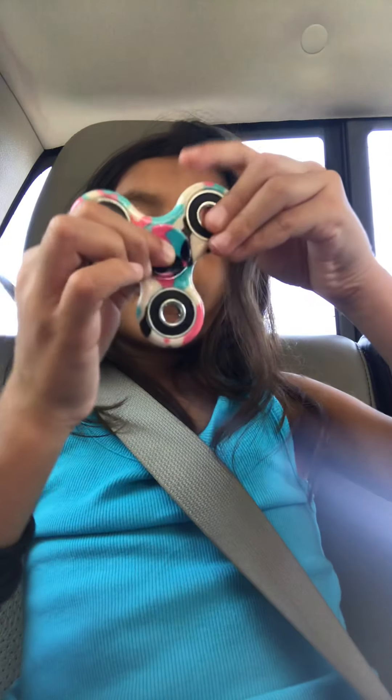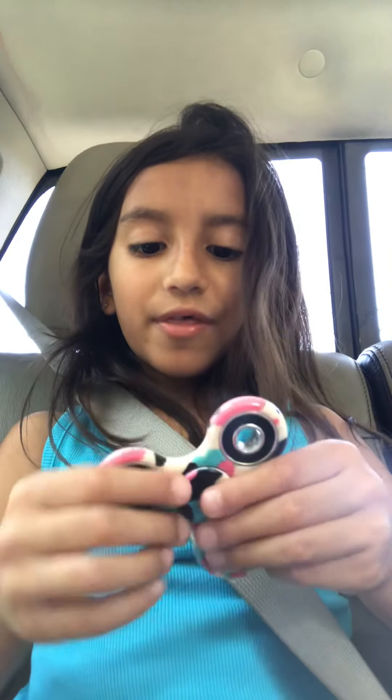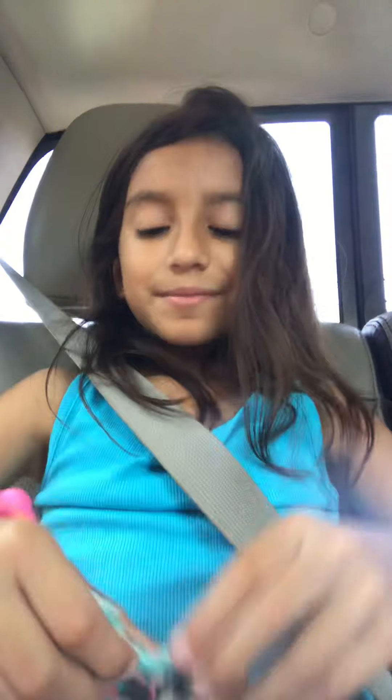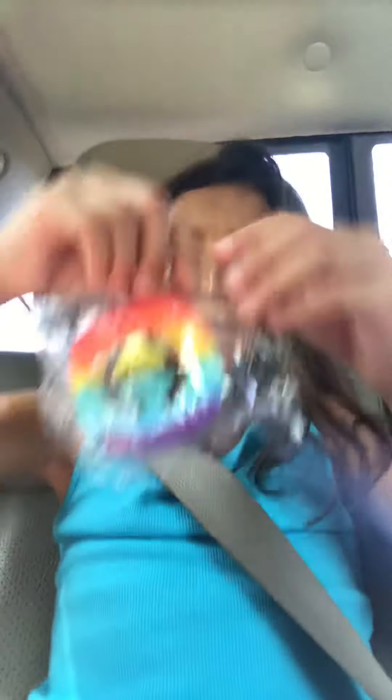I'm almost to the bottom of the bag. Is that the spinner? I'm probably not going to show it. Is that actually my first fidget spinner? I had another fidget spinner but my mom got it. I don't know why. I lost mine, Daddy.